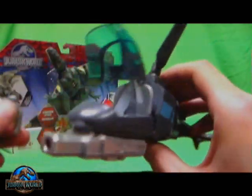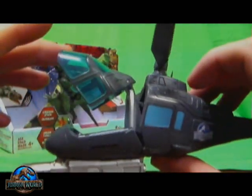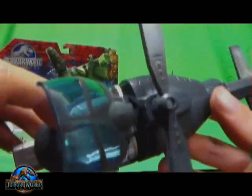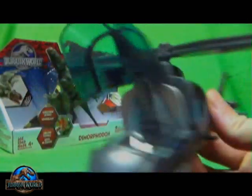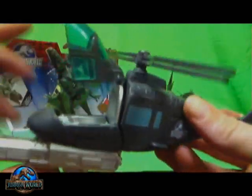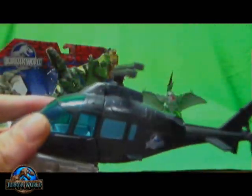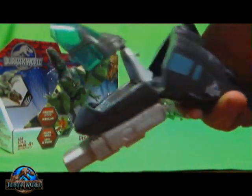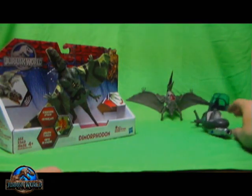I forgot to bring that up in the other review, so one of the users — pardon me, I forget your name — you posted and pointed that out, and I don't know why I forgot about it, but I did, and I apologize everyone. So there's dino damage on this chopper and it's pretty cool, just like the gyrosphere. And it just snaps back in and it's good to go for when you press it again.